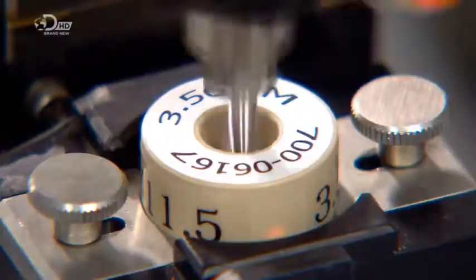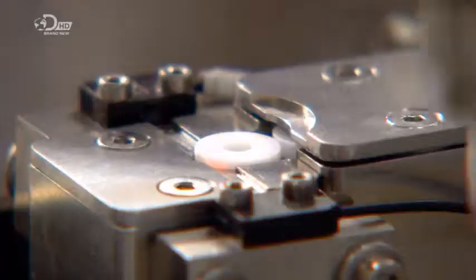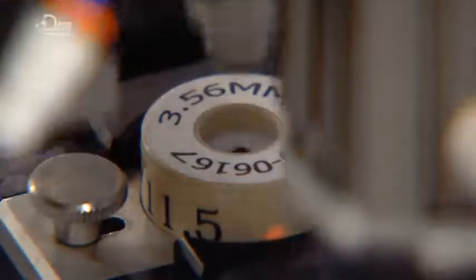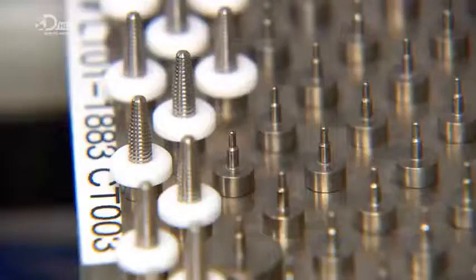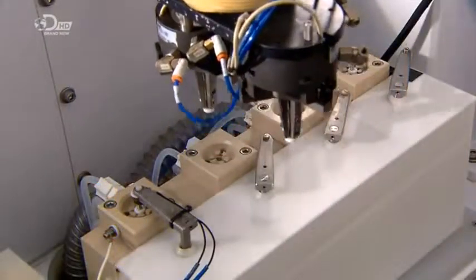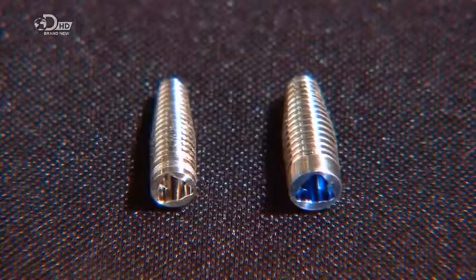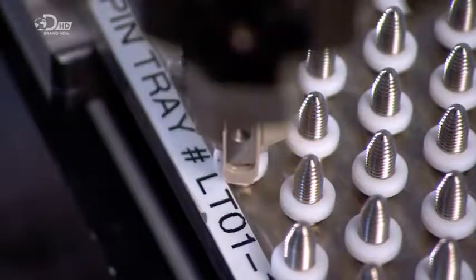An implant is transferred to a holding device which secures it for the next robot to press a plastic collar onto it. This collar is temporary — it will serve as a mask to protect the outside of the implant as the top undergoes a process of colorization. A robot places the implant upside down in a mild acid and then an electrical charge is applied. Different colors appear at different voltages to color-code the part and indicate the diameter. The process is called anodizing.